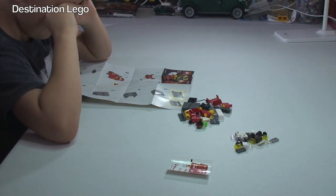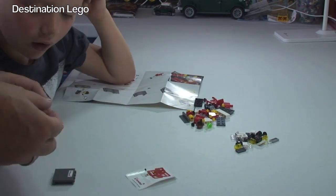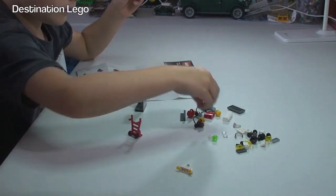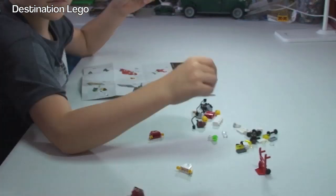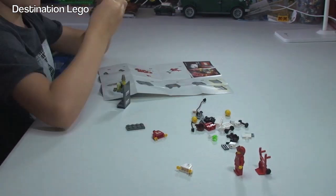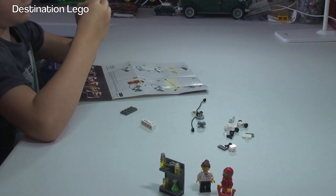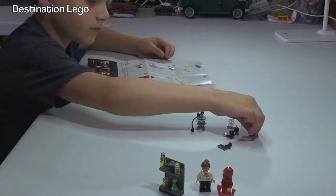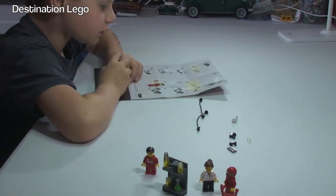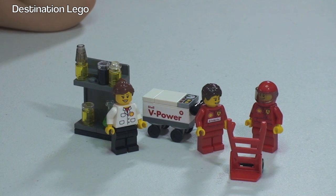Right, Ethan, are you ready to get this built? Let's get building. All built — well done, Ethan.